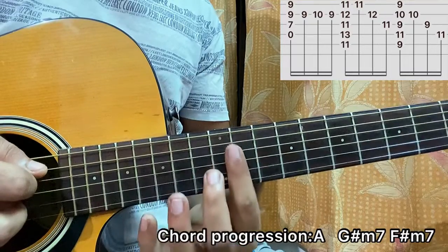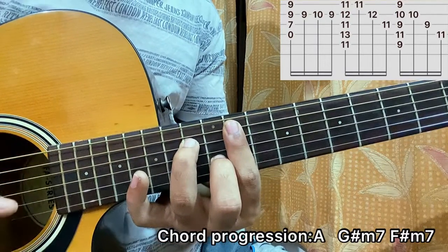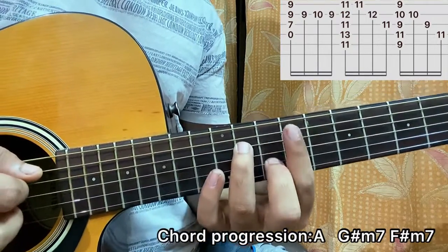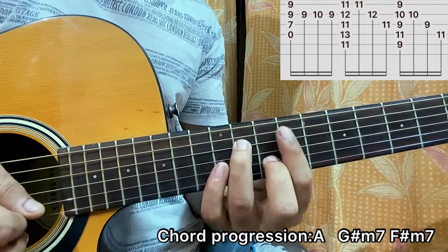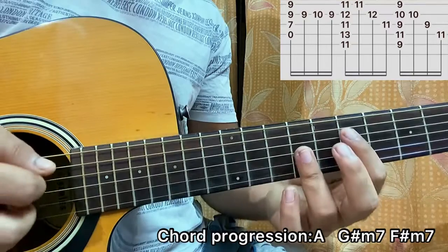G sharp minor 7 — I barre the entire 11th fret, 12th fret on B, 13th fret on D, strum the chord, then play B, G, B, G, D. Then you do a hammer-on from 9 to 10 on the B string, and that's the riff that just goes.